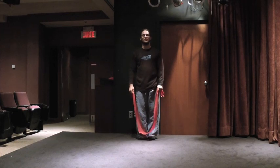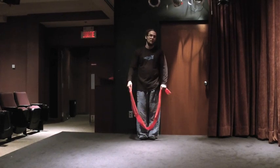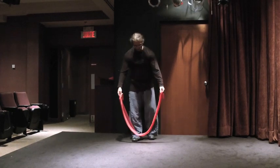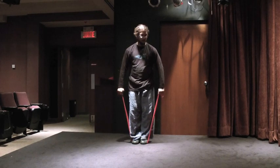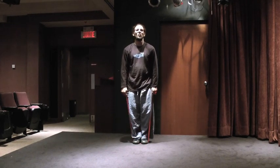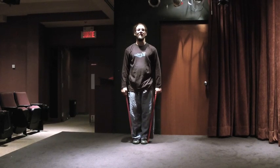Part one of our calisthenics training with Terabands. We're going to do an arm exercise — several arm exercises. What you want to do is stand on the Teraband and create an even length. We're going to try and target most of the muscles in the upper body and arms using the Teraband.